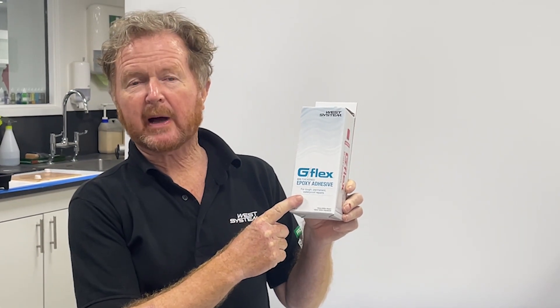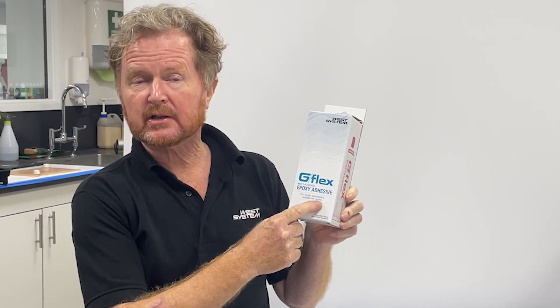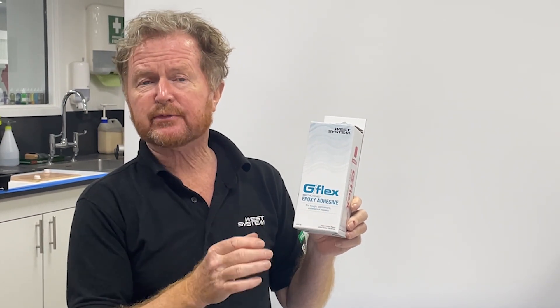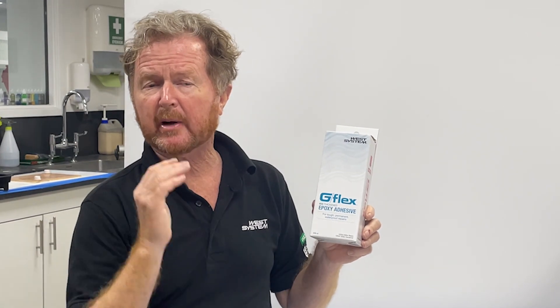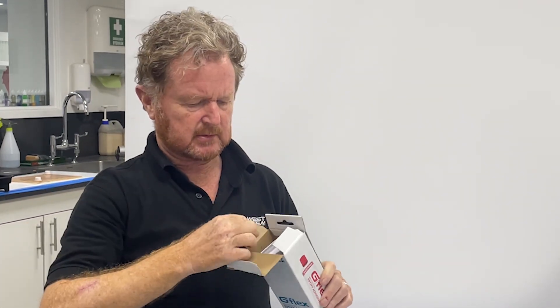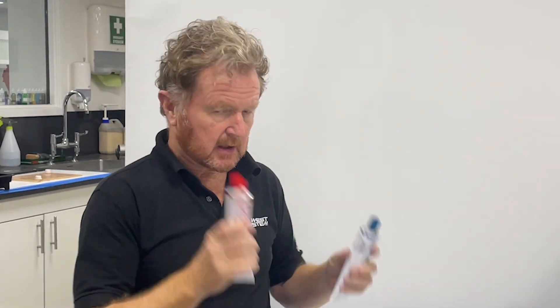G Flex 655 available in this small pack — it's the G Flex 655 designation, resin and hardener. It's a really high adhesion, pre-thickened, toughened adhesive with a slight bit of ductility. It's so easy to use and will answer so many bonding or adhesive issues you have on your boat, around the house, or in engineering. It comes in a box like this, with two tubes — resin and hardener.